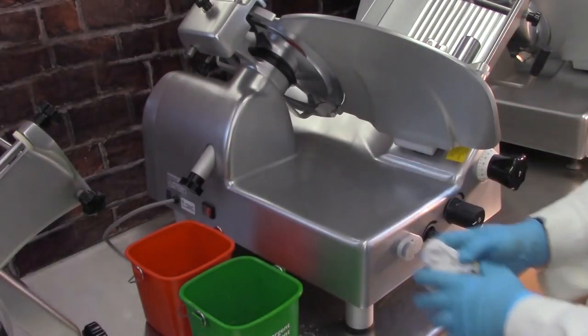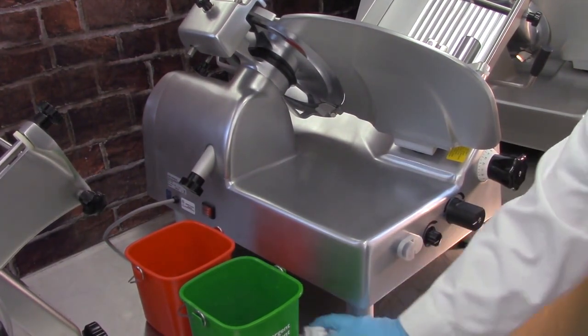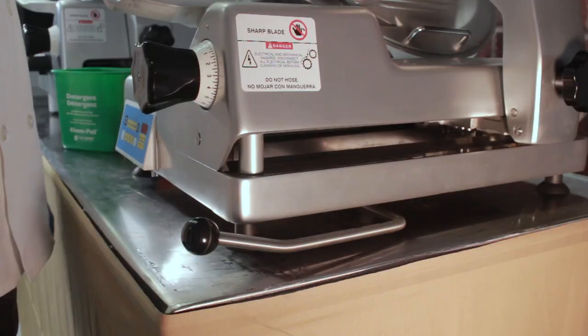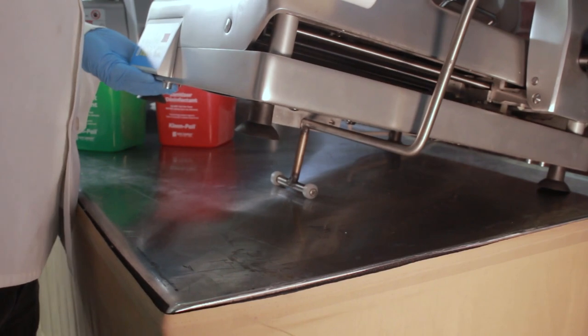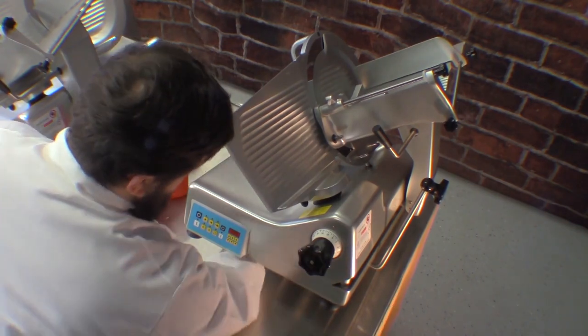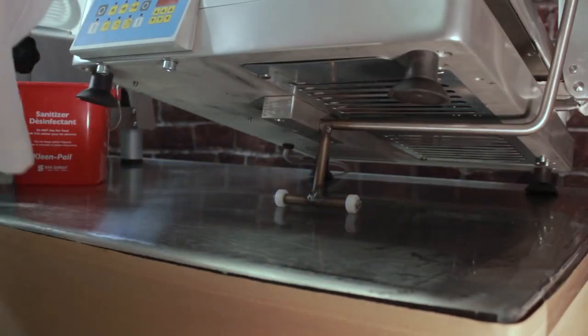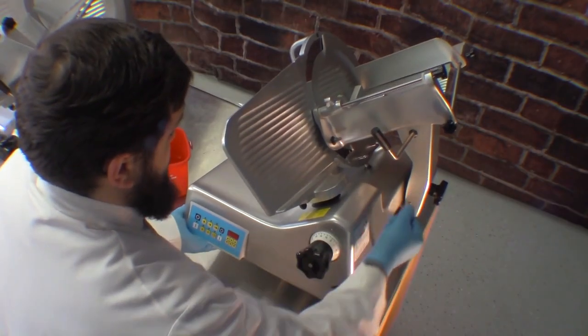You should also clean and sanitize the area underneath your slicer. Always use caution when lifting heavier models. On models equipped with a lift lever, push the lift lever away from you while gently lifting up on the front of the slicer. After cleaning and sanitizing underneath, gently lower it back into place. Always use both hands when lifting or lowering the slicer.